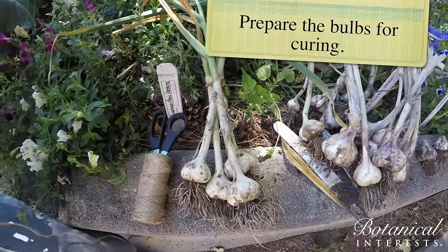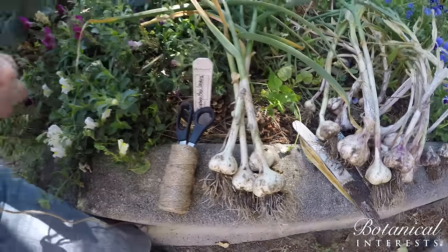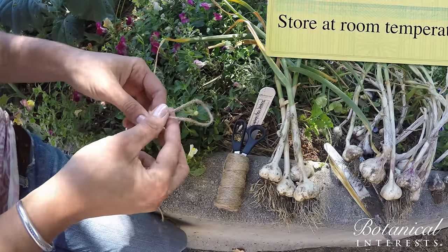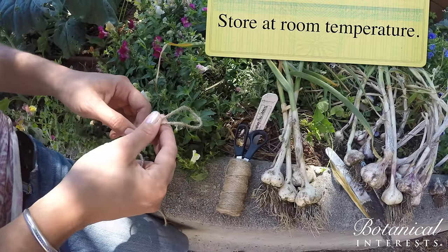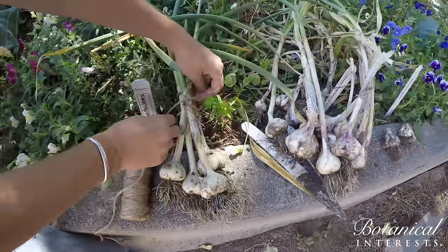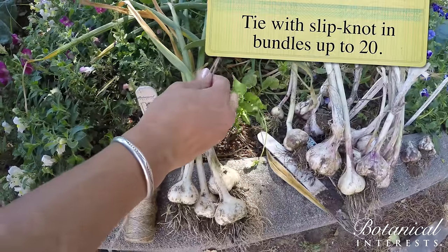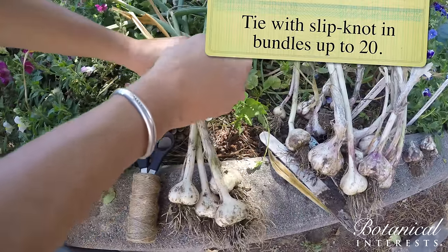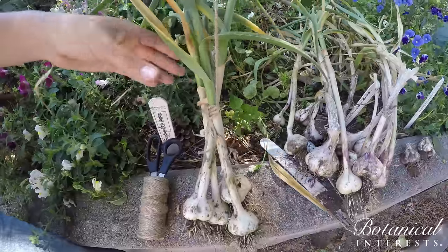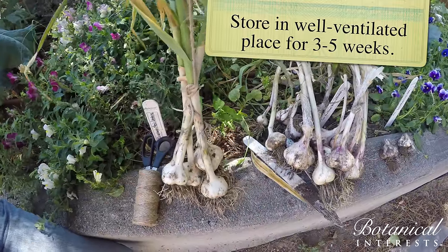Now we prep it for the curing process — we hang it. I hang mine in the garage. You don't want a place that's too hot or definitely not near freezing. You can hang them in bundles of up to 20. I use a simple slip knot so as the garlic dries and gets smaller, it'll continue to tighten as it hangs.